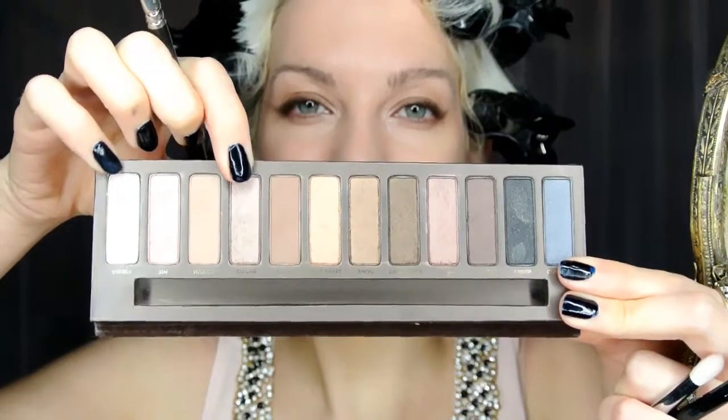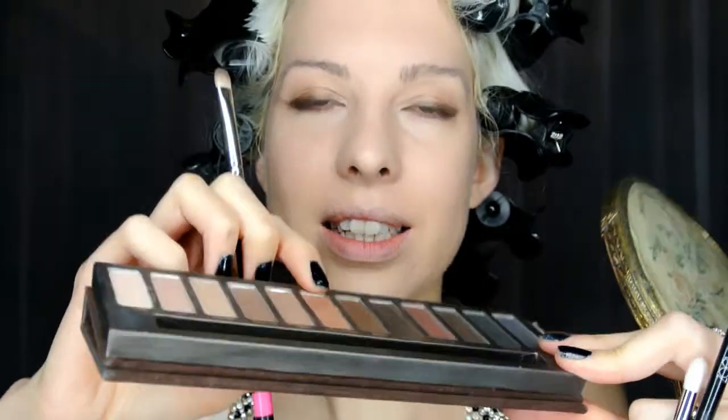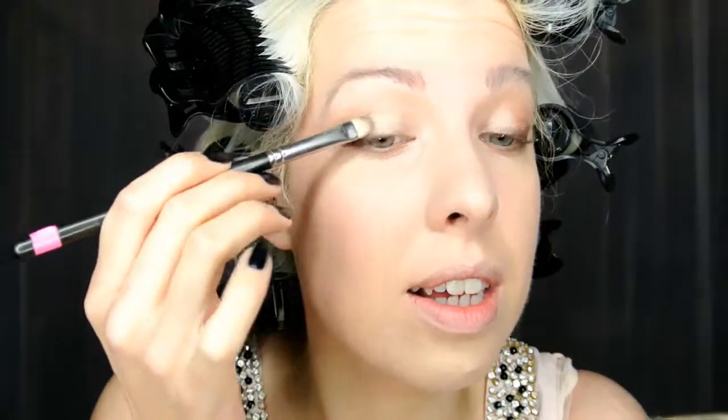I'm going to mix Sidecar and Half Baked. That's the nice thing about this palette — you've got all the colours together. I don't actually use them on my clients that much; I still prefer the texture of some of my other eyeshadows but the colour combination is lovely.